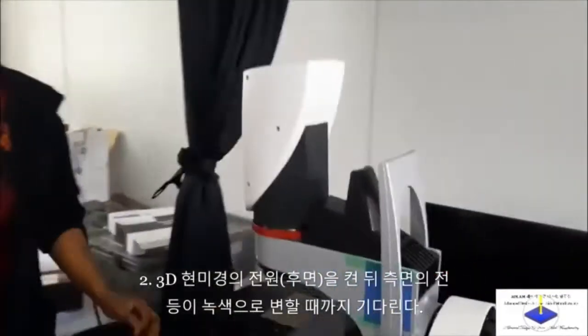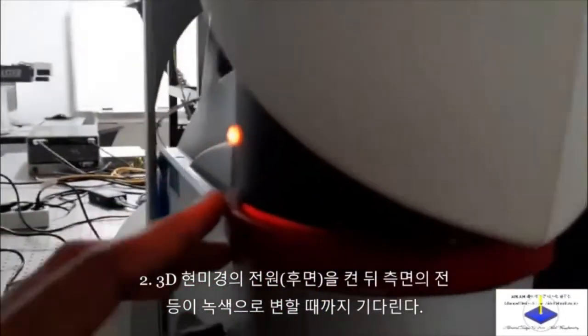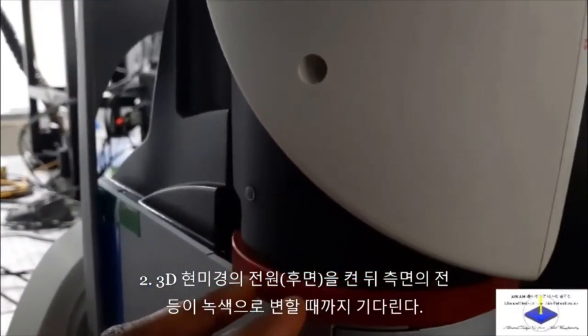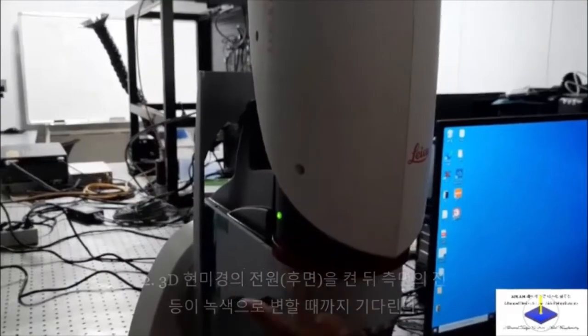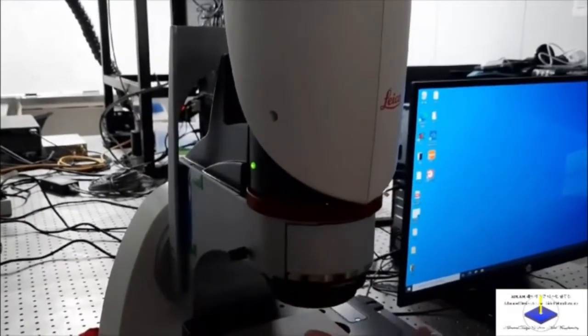Right now the light is on red. The light is red, but we have to wait for it to turn green. Once it turns green, that means the Leica is ready to use. And now we can see the green light, that means the Leica Microscope is ready to use.